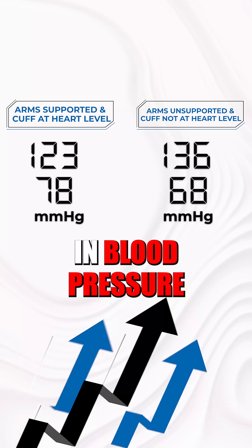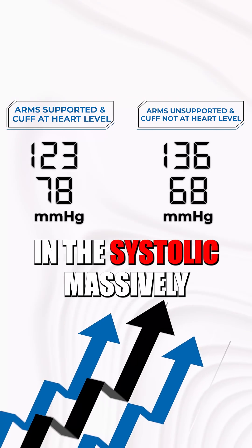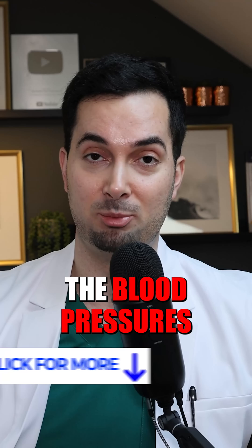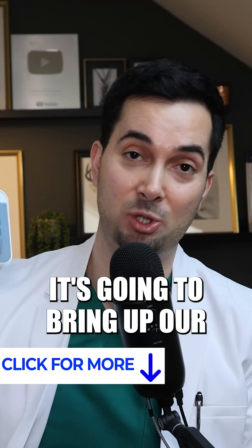It's really important that we're in the right position and feeling supported when we're doing a blood pressure reading, so that we don't get an artificially elevated or inaccurate result.